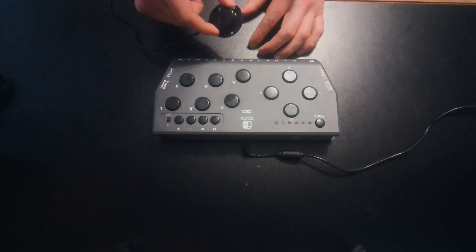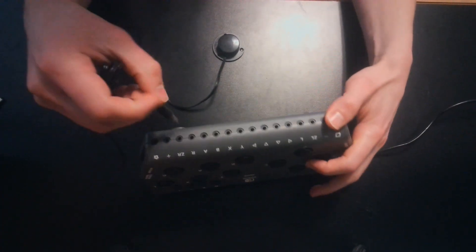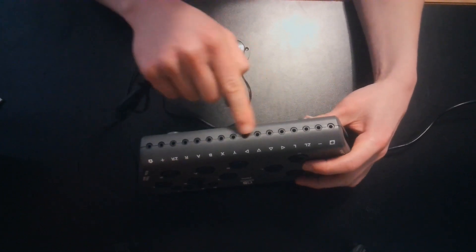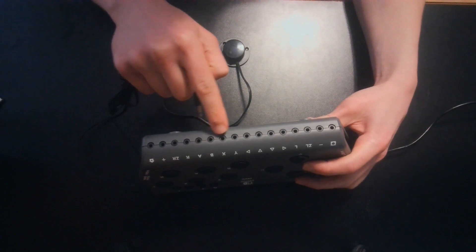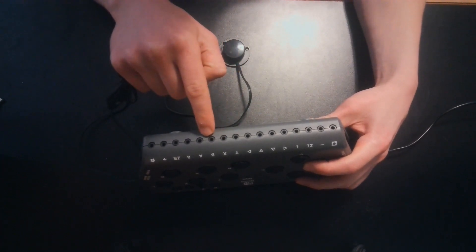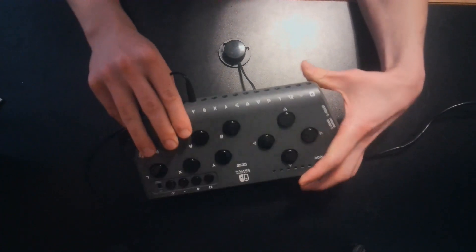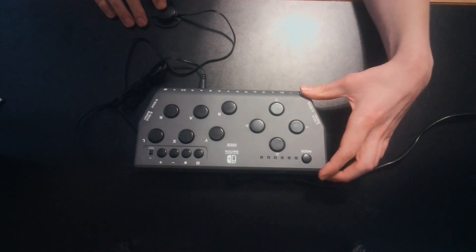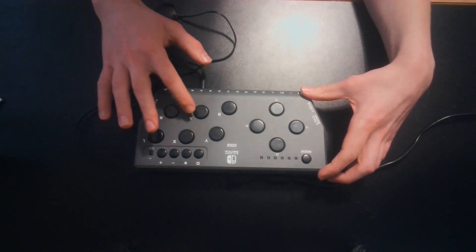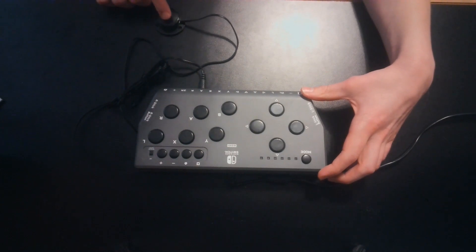Adaptive switches simply plug in to any of the ports on the side of the HoriFlex controller for the specific button the user wants to access in the game. So, if I plug this switch in for the A button on the HoriFlex controller, this now takes over for the A button in the game. In addition, the user can also access the buttons on the face of the controller alongside the adaptive switches plugged into the HoriFlex controller.